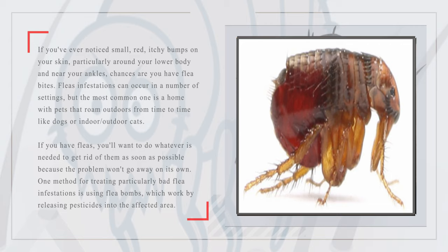One method for treating particularly bad flea infestations is using flea bombs. If you are a details person like me, let's dive into the step-by-step process for flea bombing your house efficiently.